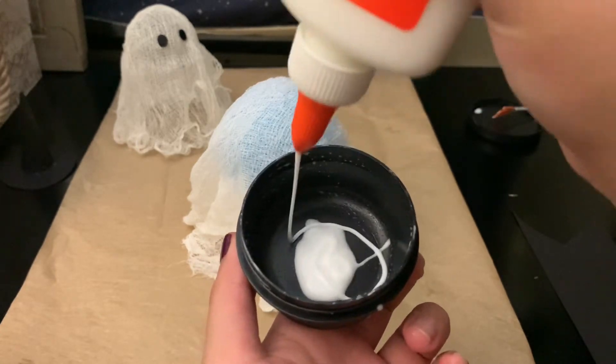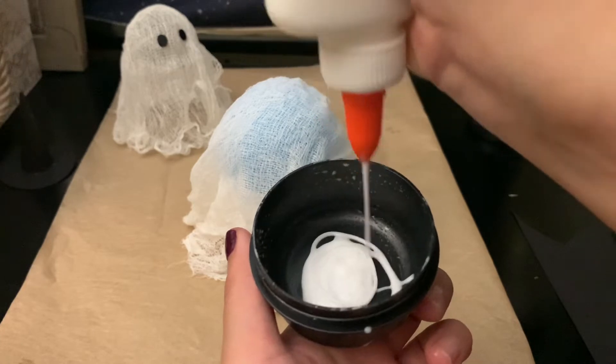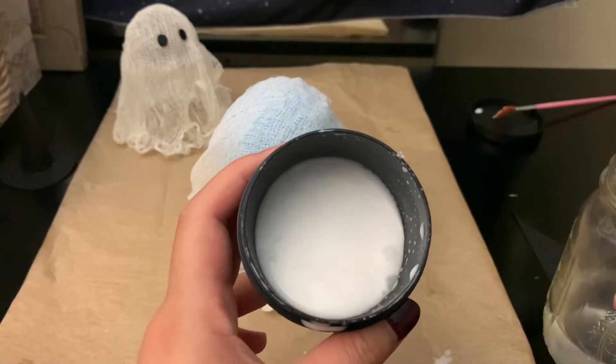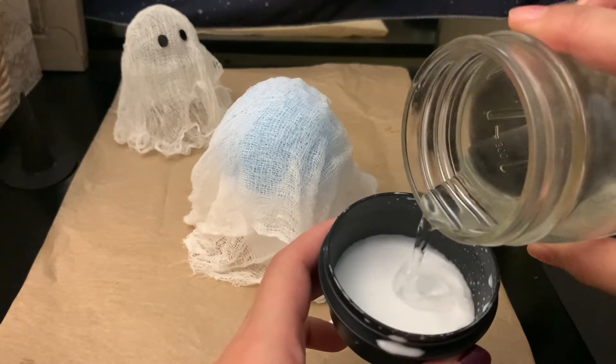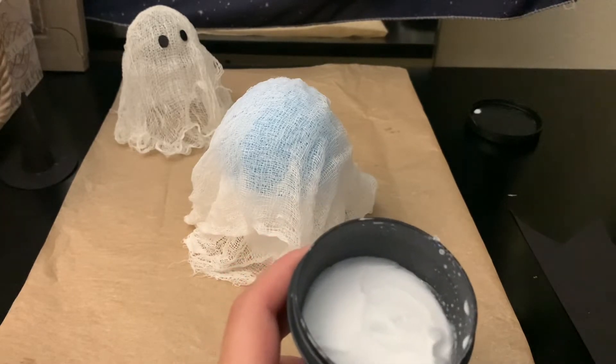I'm putting Elmer's glue into my little container and squeezing some out until I get the amount I want. This is how much glue I have, and now I'm just going to add some water — just a little bit at a time.